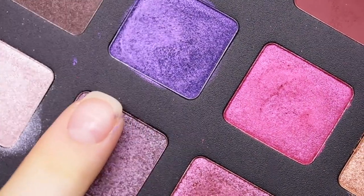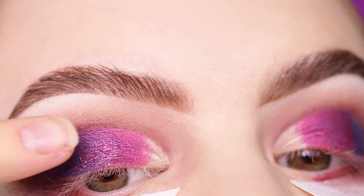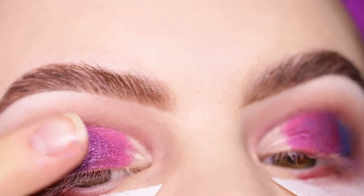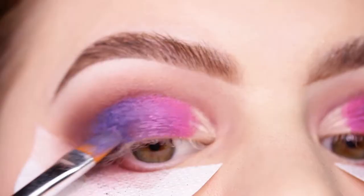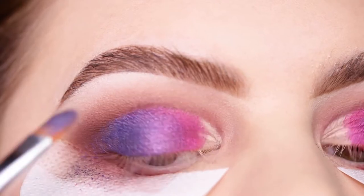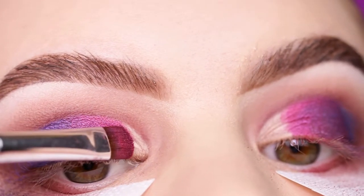I went over with my finger again. Now taking the shade 'Livid,' which will marry the two shades together — you can see on the other eye there's a very harsh line, but on this side it's way better. Then going back in with 'Amethyst' and blending all three shades together, and of course also 'Magnetic.'